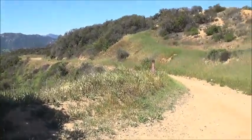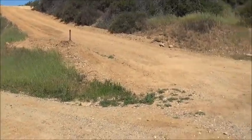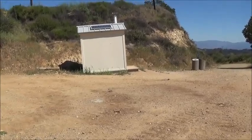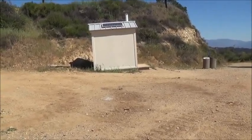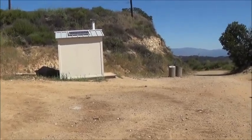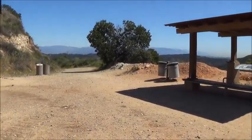Hello Dear Ones, it's Alice. I'm up here at The Hub. This is in the Santa Monica Mountains. There's a beautiful new restroom up here that's solar powered and a perfect design, a really wonderful design. Down that way is the San Fernando Valley.